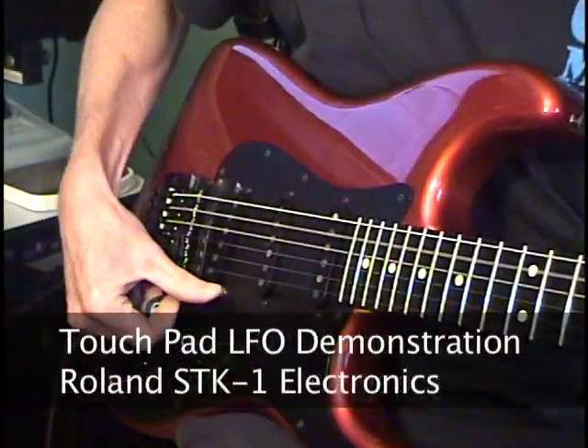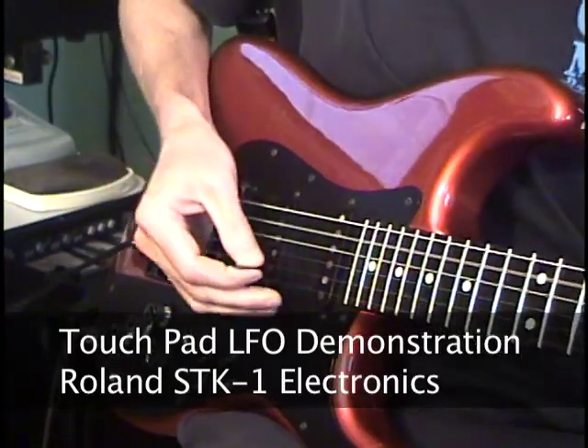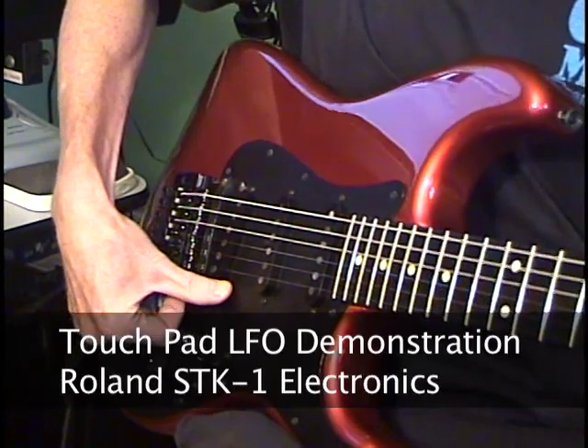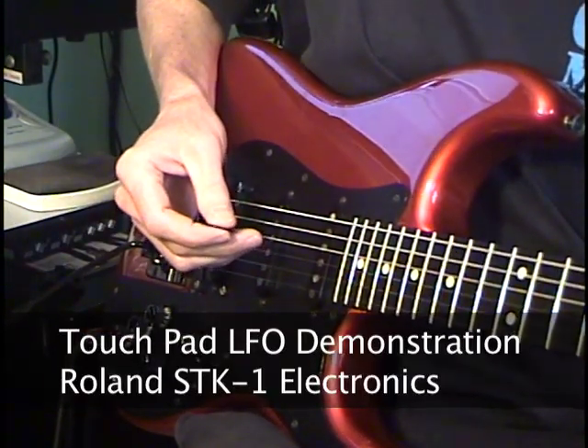The original touchpads were somewhat unreliable and required the guitar player to complete a low-level circuit by touching the pads while at the same time being grounded. This usually worked fine if you had your fingers on the strings and grounded yourself, but if you were not grounded, the touchpads didn't work.